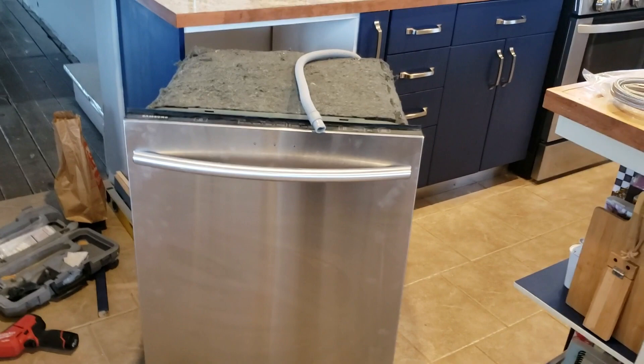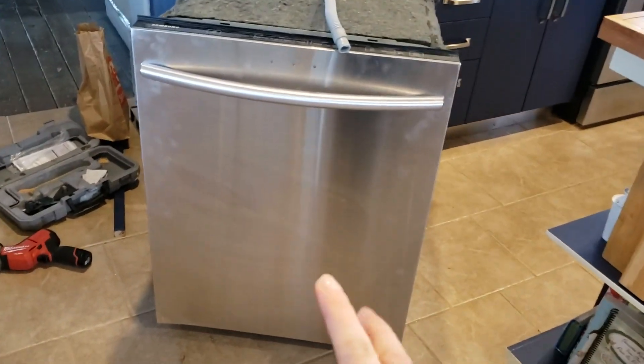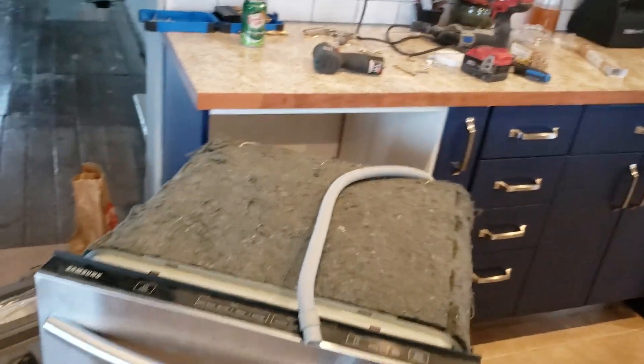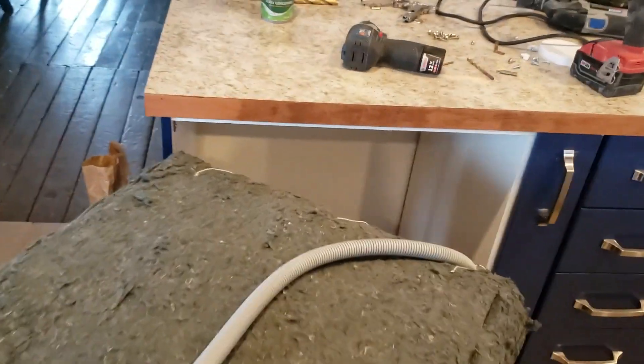We are installing the dishwasher. I am so excited about this silver, wonderful, stainless-looking thing. I have been looking forward to this for so long. Zach is doing an amazing job — he is my rock star.